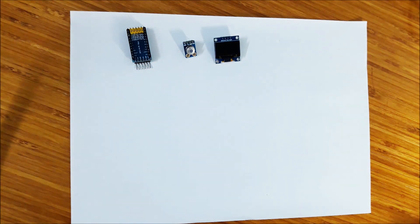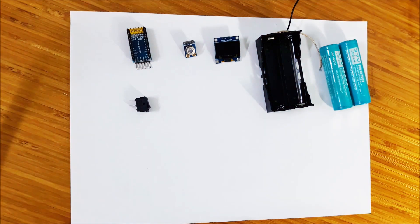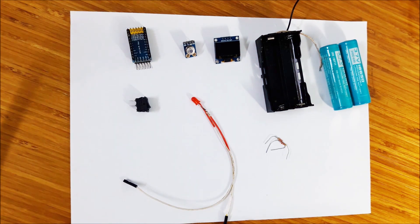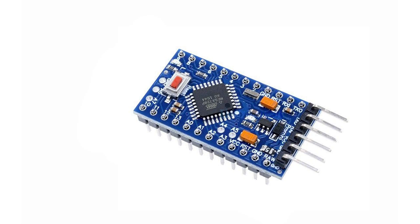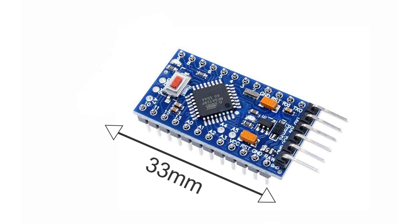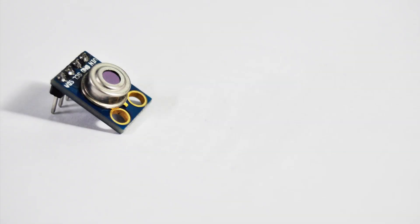infrared thermometer G1906, OLED screen, battery case and battery 18650, power button, red LED, and two resistors. Arduino Pro Mini acts as controller. Thanks to its small size, it is perfectly suitable to fit in any small case. The infrared thermometer G1906 has a high temperature measuring range.